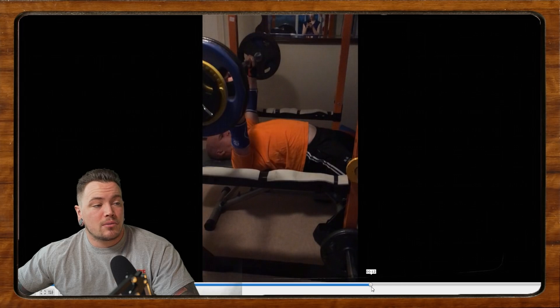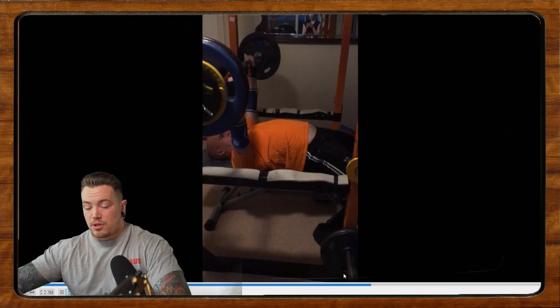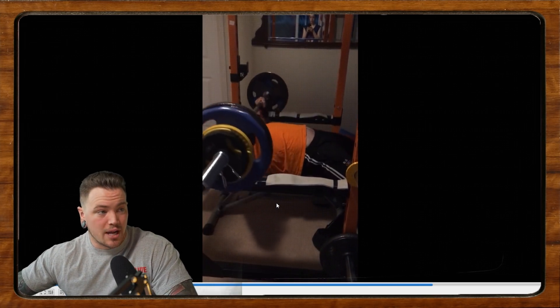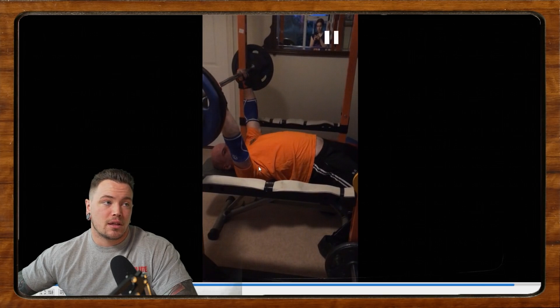Also, when we lock out, we're even looser in the shoulders — relaxing the upper back, reaching, protracting the shoulder blades again. We have to try to stay tight between reps. The biggest thing is we've got to get tighter in the shoulders — more retracted and depressed. I think that's going to do a lot for you.